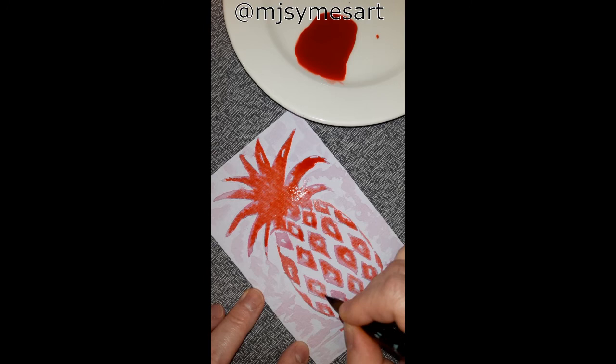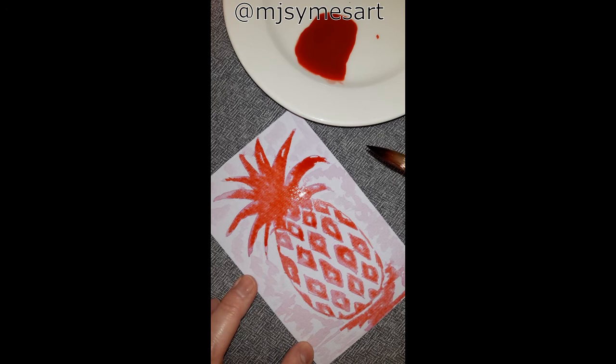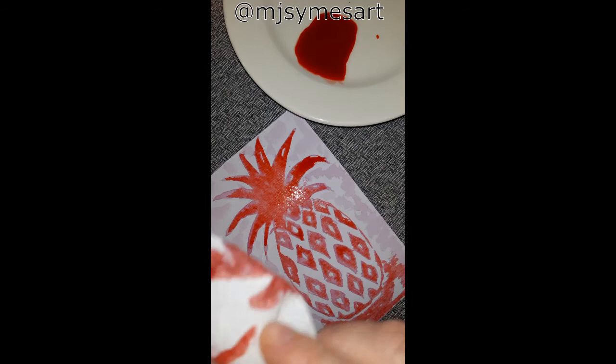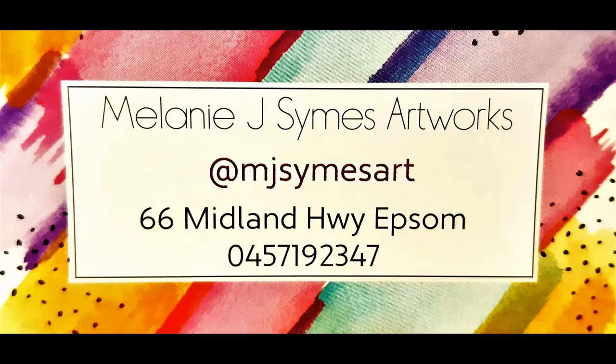Adding the food dye did make the vinegar smell a little bit less strong, but it was still there. I wanted to lift off some of the red to bring a bit more light back into the painting. And there you have it — beetroot juice and red food coloring pineapple fun! I hope you've enjoyed this video and give it a go yourself. All the best, take care, bye.